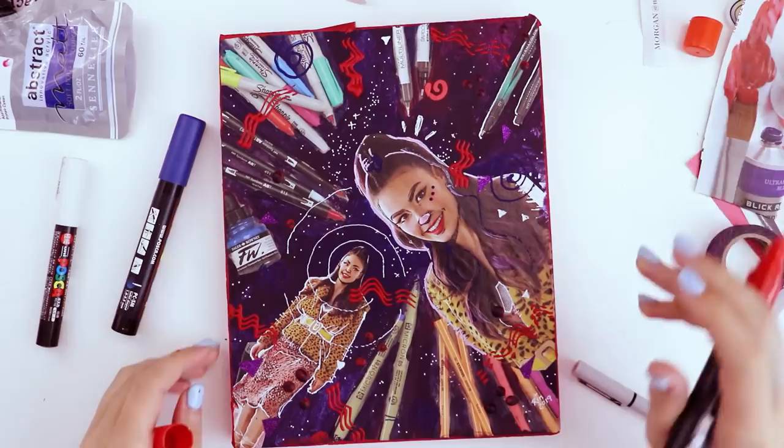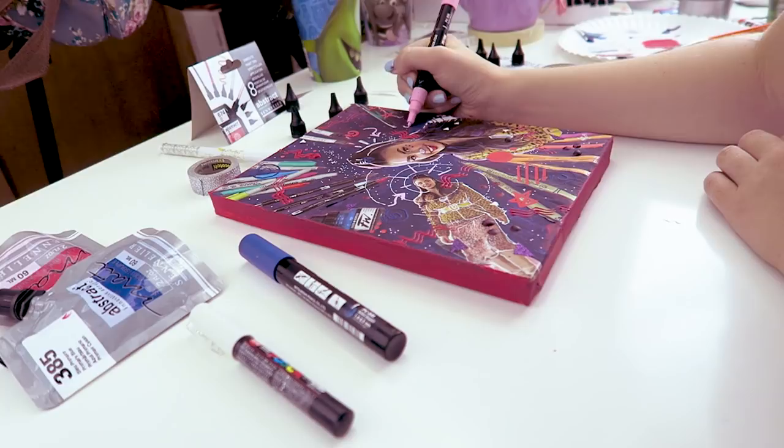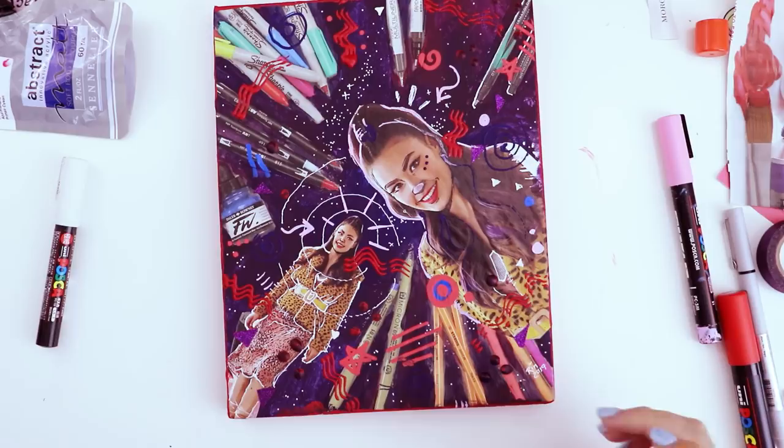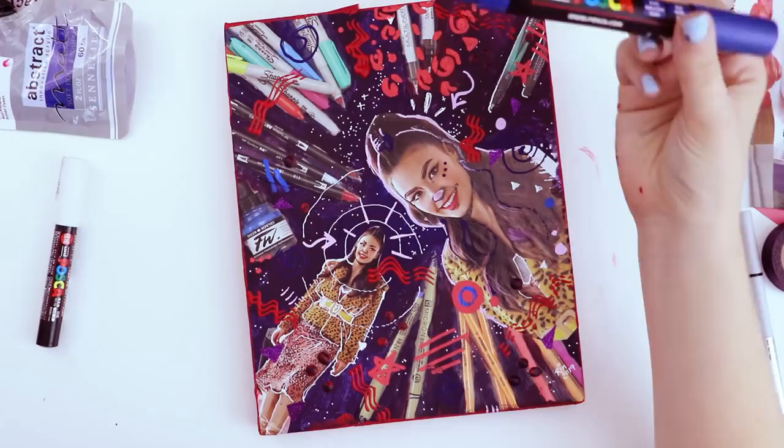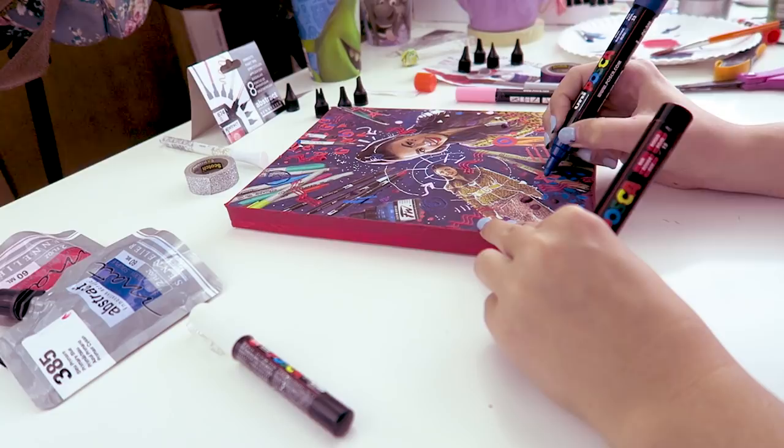I'm gonna use the red and blue Poscas to add more shapes here and there and fill in the area. This is kind of fun because making a mess is inevitable so you can't really fight it. She's wearing what looks like it might be leopard — some kind of weird mix of animal prints. What if we include some of those in the background? There are two colors in it, which makes it kind of difficult with one marker.